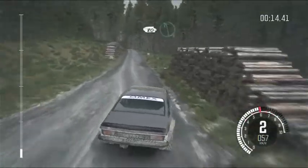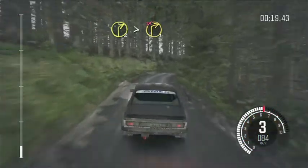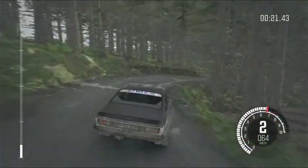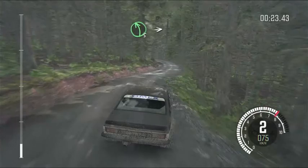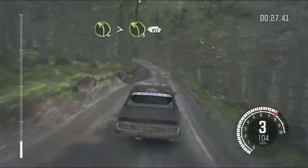80, left six, into right two, tight to one, long, don't cut. Left five, into right six, into left four, tight to three, 80.